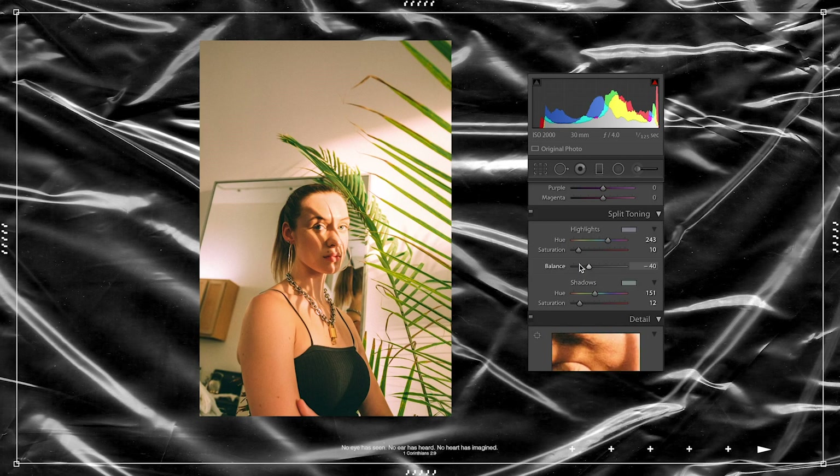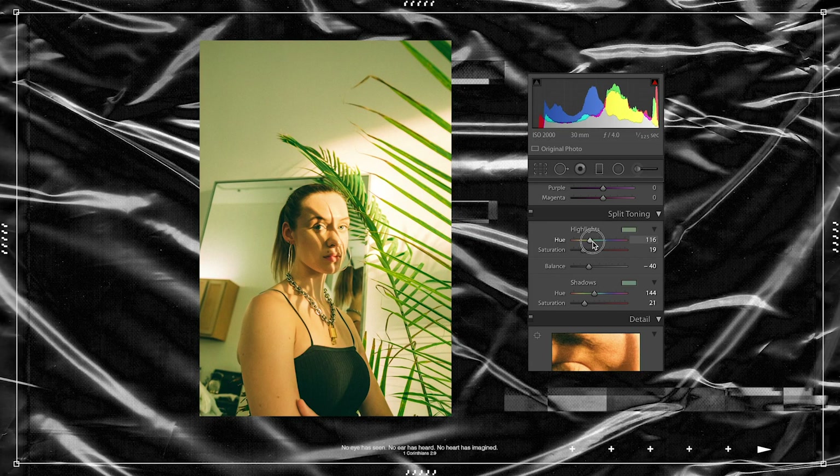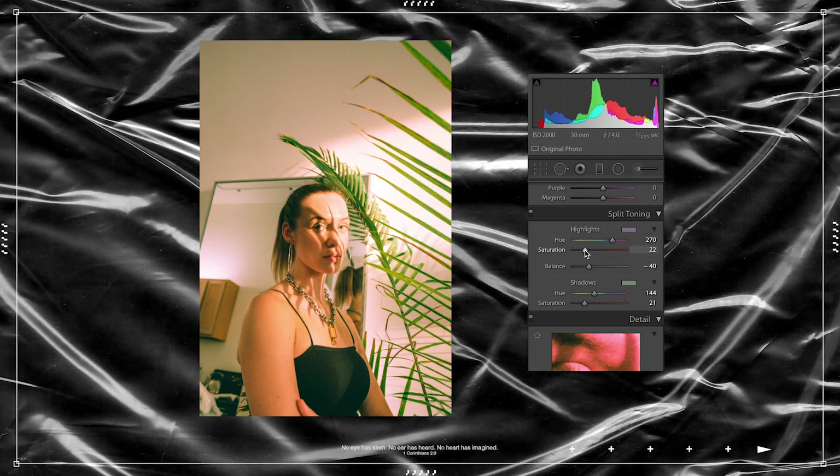Something that really makes film stocks what they are is their highlight-to-shadow differences. Something very popular in film photos that you can replicate in editing is adding greens or blues into your shadows — it makes photos pop, adds contrast and colors you didn't know you wanted. In the highlights you can try to match the skin tones — like a nice orange might work — but in this photo my wall is also white in the highlight area. I'll bring the saturation up to see what color I'm working with. I kind of like where it is in the purplish area — I'll leave this around 20. You can mess with the balance to neutralize the ratio between highlights and shadows.